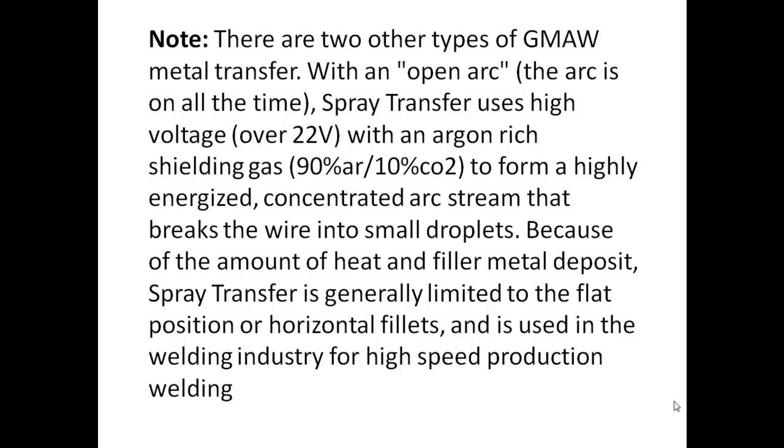Because of the amount of heat and filler metal deposits, spray transfer is generally limited to the flat position or horizontal fillets, and is used in the welding industry for high-speed production welding.